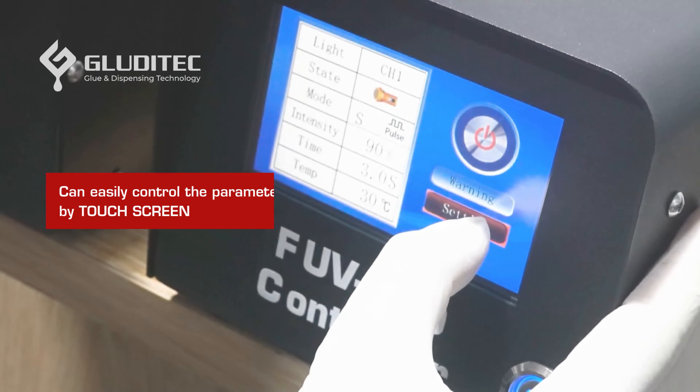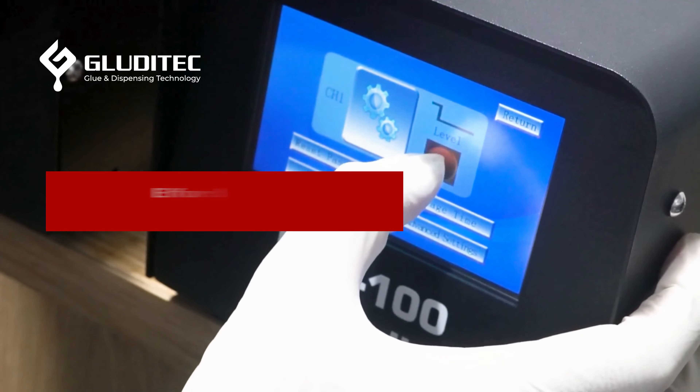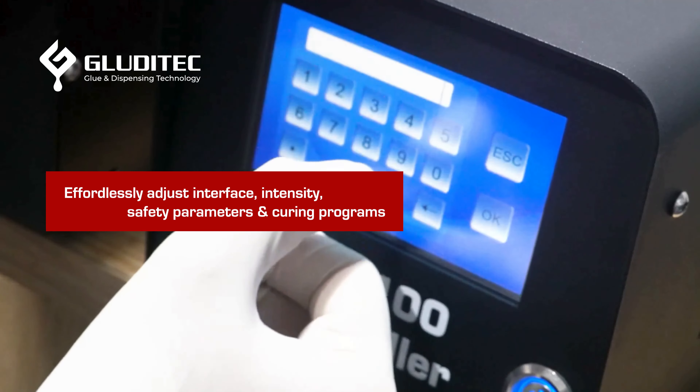The FUV100 is characterized by its multifunctional controller. With this touchscreen controller, you can effortlessly adjust the interface language, intensity, safety temperature, and curing programs.